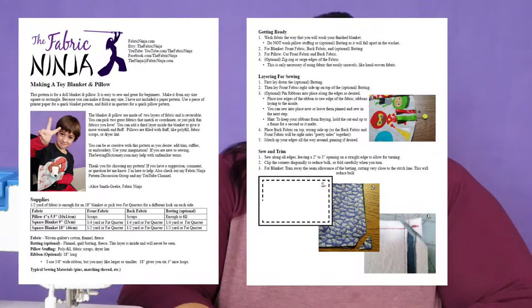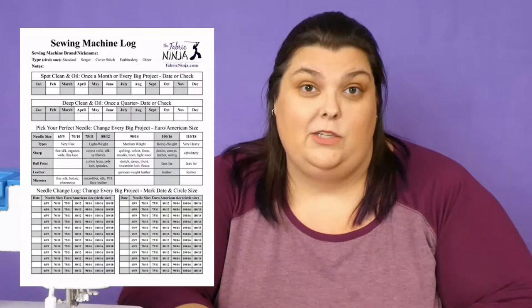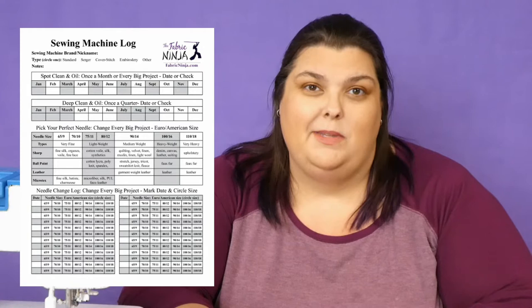Before we get into the tutorial, I wanted to take a moment to talk about the step-by-step printable project instructions for the toy blanket, which also includes instructions for a pillow. These are great for kid readers who want to do the project on their own, or for anyone who likes to mark the steps when they're finished. You can also download my needle change and cleaning chart. This will help you pick the size and kind of needle to use for any project, track when you last changed your needle, and when you last cleaned your sewing machine.